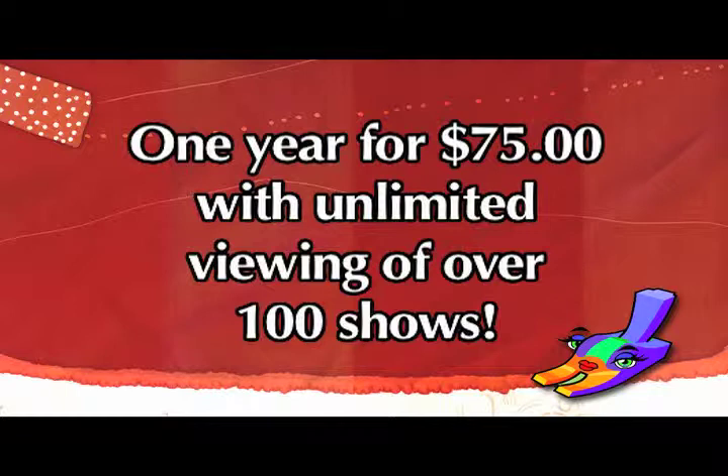See the live demonstrations of sewing techniques or access over 100 sewing shows for one year with unlimited viewing for just $75. Learn from the experts. Enroll now at PowerSewing.com.